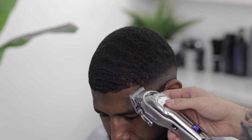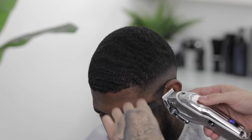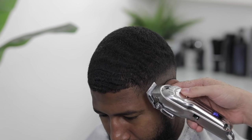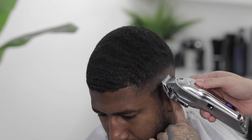Thick hair usually takes a little longer than usual to blend out, but we're just gonna keep doing the same thing consistently until we get it nice and clean.